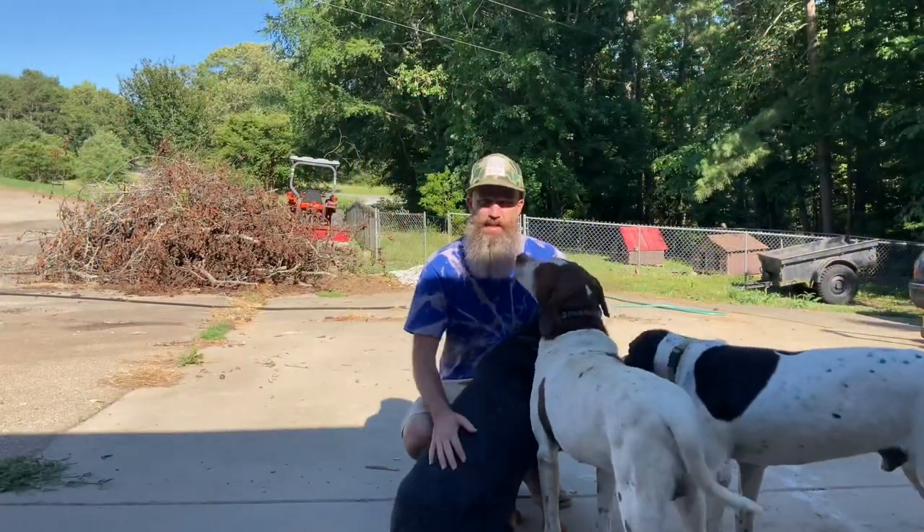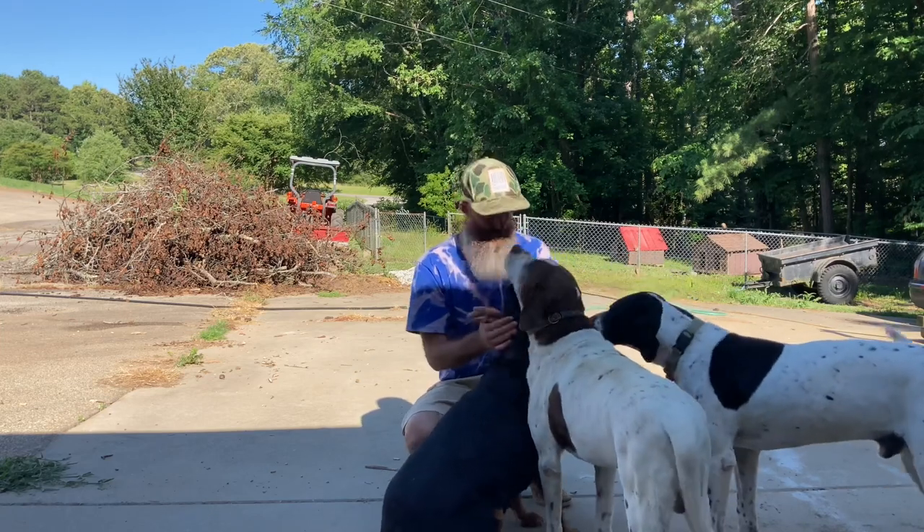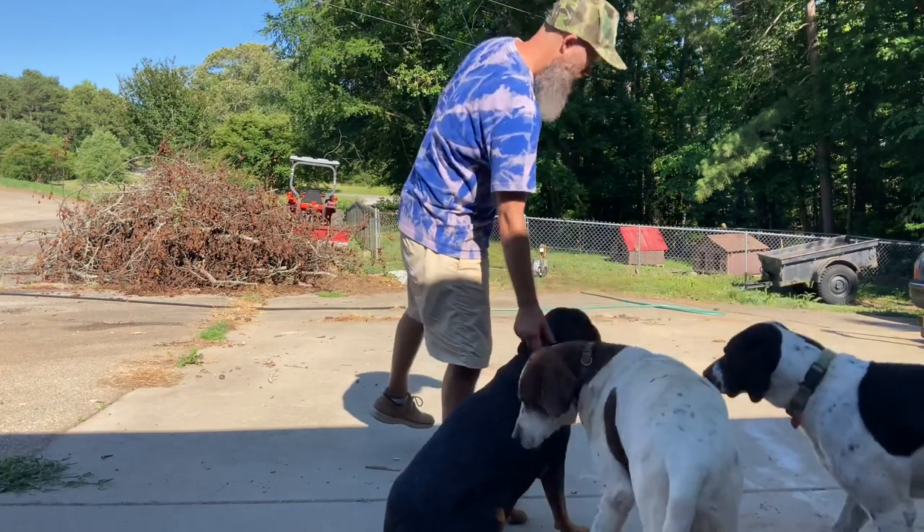We finally got the dog pen set up and now we're going to put them inside of it. They look super excited — because they like you so much.